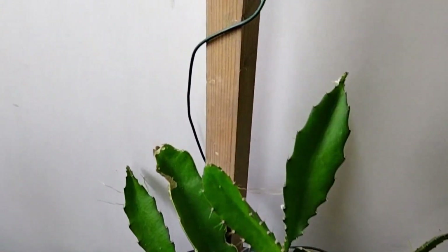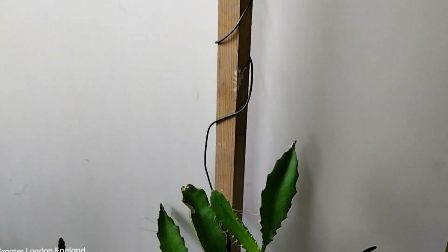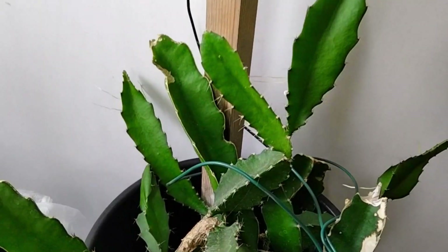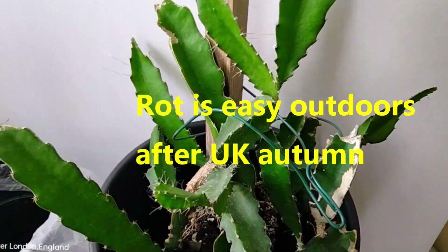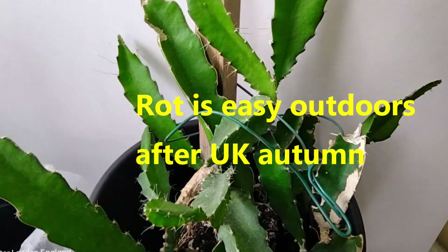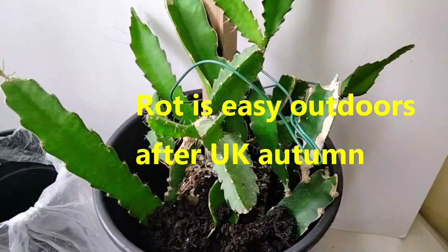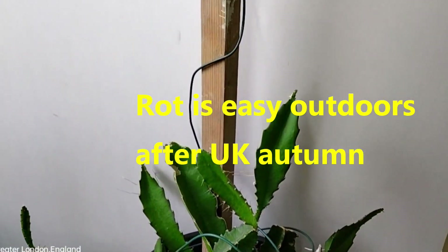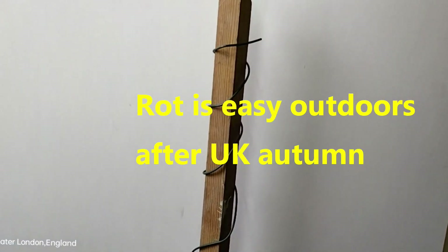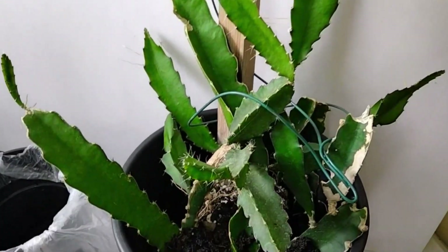But they have a limitation. The UK climate with a very cold winter is not kind to them. They must be kept above 10 degrees centigrade. Any drop down to even 5 degrees centigrade will cause rot, and then you will have to start all over again.